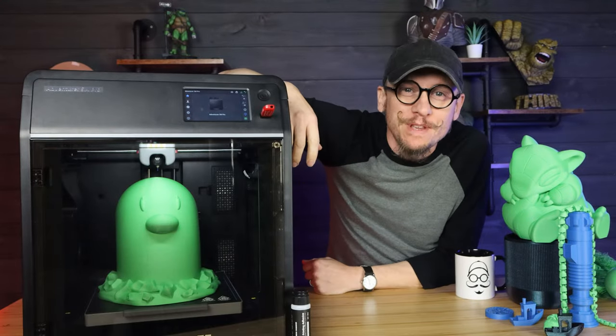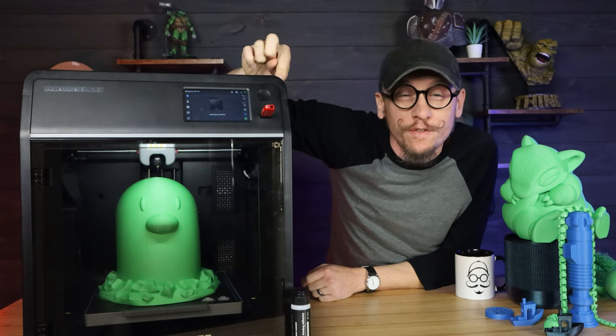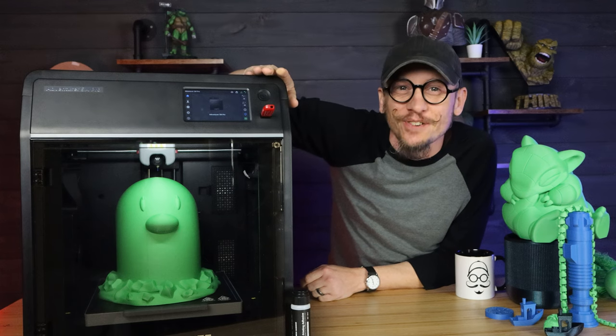Hey everybody, Chris here from It's Mead Made, and today we are going to be reviewing the new FlashForge Adventurer 5M Pro. So let's get into it.